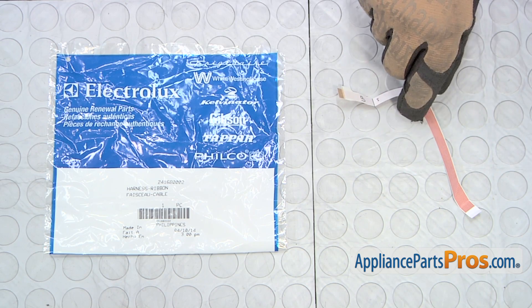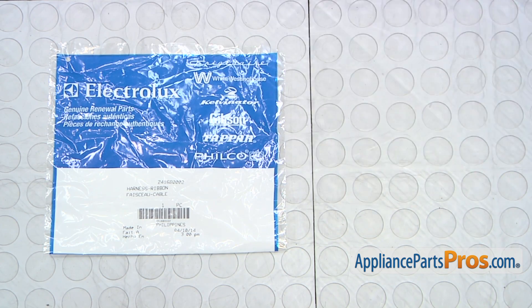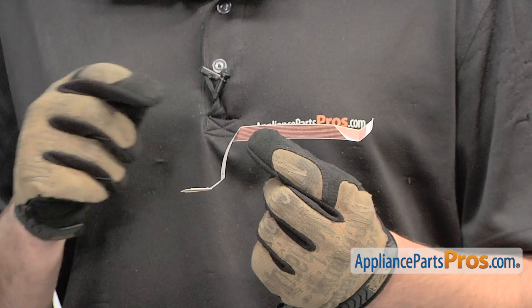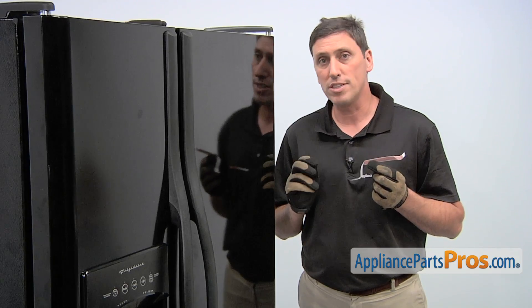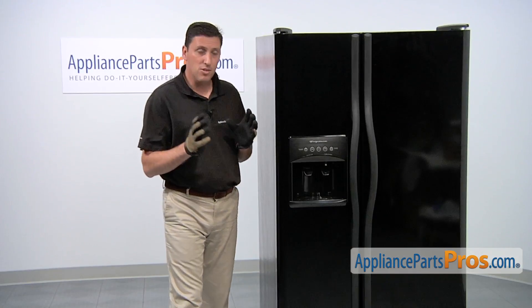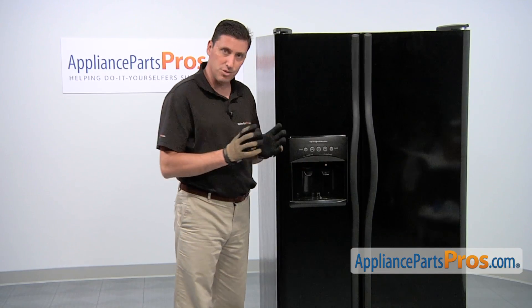When you open the package you'll get one new ribbon cable harness. The reason why you'd be replacing the ribbon cable harness is if the water dispenser won't dispense water or if the ice maker won't dispense ice. The part is located in the dispenser area of the freezer door.